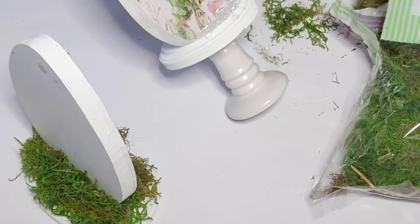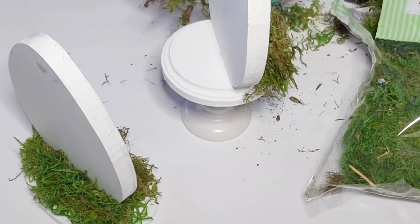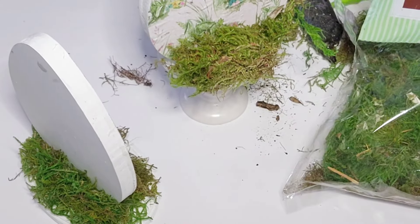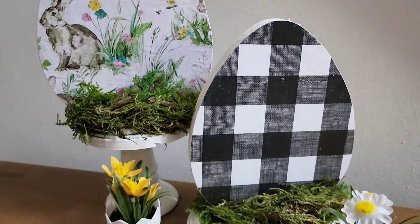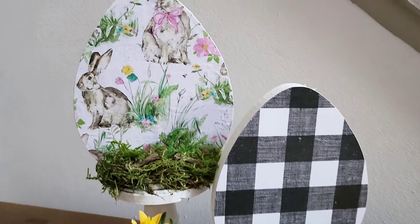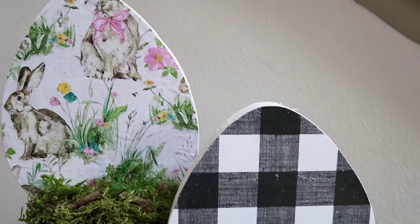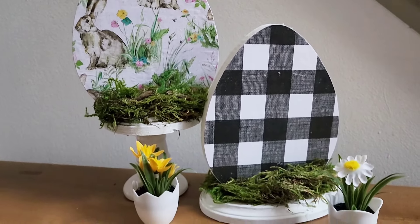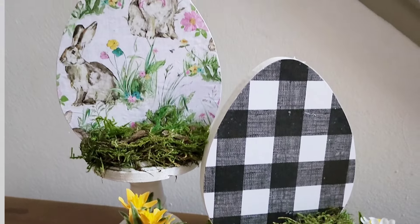Once I add the moss, that is it for this project. Later — not in today's video — I think I want to add some flowers to the back of the taller one. I think these are simple but so cute for the Easter season. I'm collaborating with my friend May from Craft Away with May, so don't forget to check the description box below for the link to her video after watching this one.